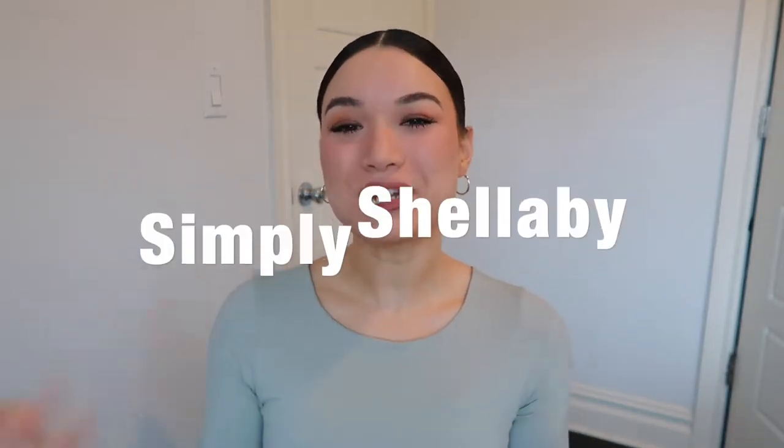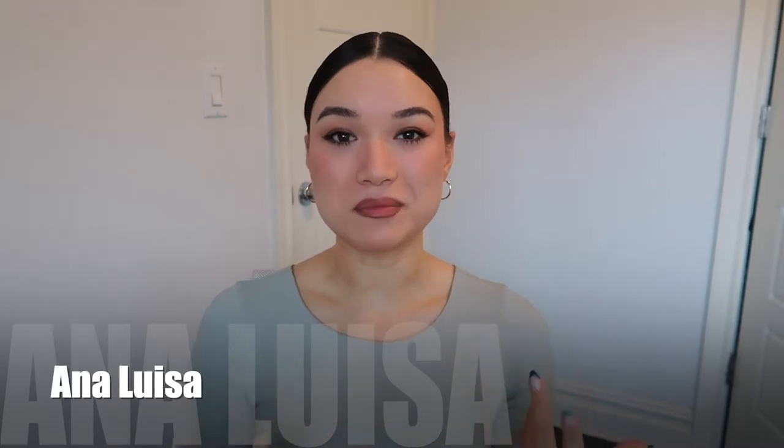Hey y'all, welcome back to my channel! It's me Shelby, aka Simply Shelby. Today I'm going to be doing a little Anna Luisa haul slash unboxing. I'm trying out the Hanali pieces for the first time — I've been eyeing them forever — and Anna Luisa was nice enough to send them to me. I also got these cute little hoopies here, so if you're interested in seeing the Hanali jewelry collab, I would love it if you stick around.